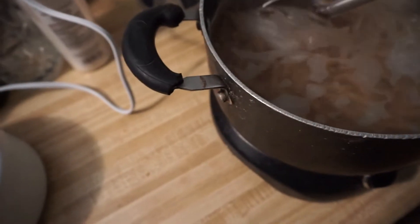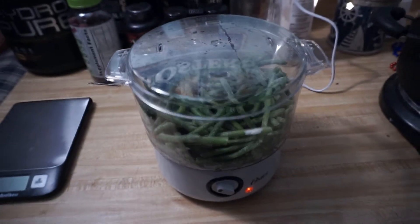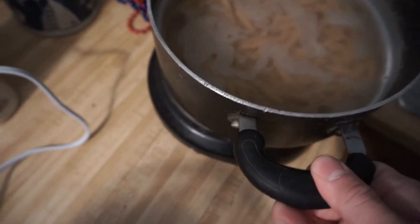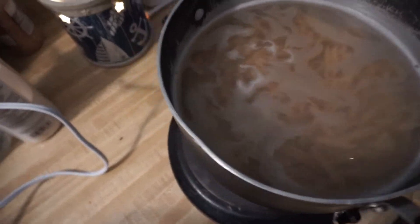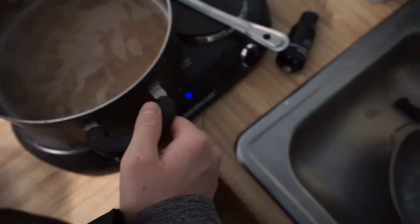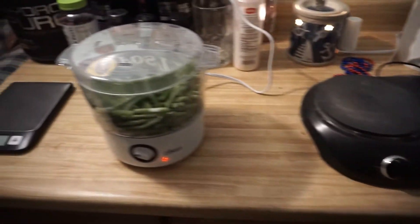Everything's going — we are only at the 18-minute mark, still under a half hour. We got our veggies steaming and our pasta is actually done. Let me drain this — it fogged up the lens a bit there. Let that cool off for a second and I'll go get the chicken.